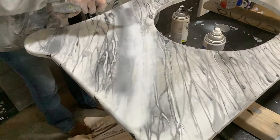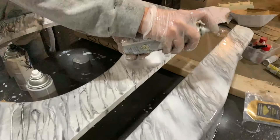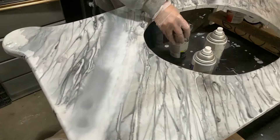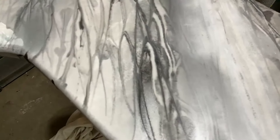She didn't really like the color she got there, so now she's added a bunch of white and a little more silver to get rid of some of the black. She's going to have black too, so she's got all three of those colors and has now added more of them.